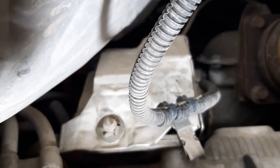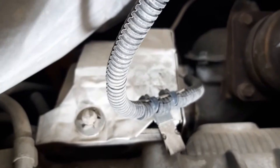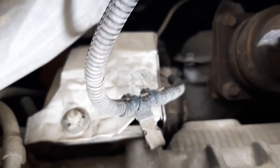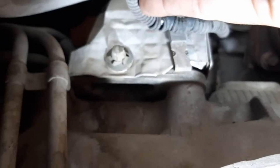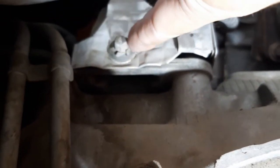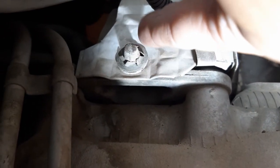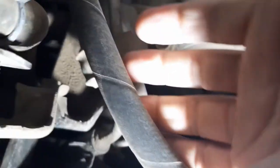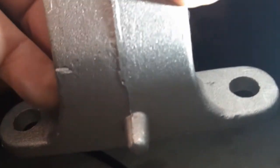First I have to take this tin shield off by unclipping this wire. It clips onto the edge there, and then there's some kind of fastener that holds it on to this little dimple thing. Here's the new one. There are two bolts on the back side.